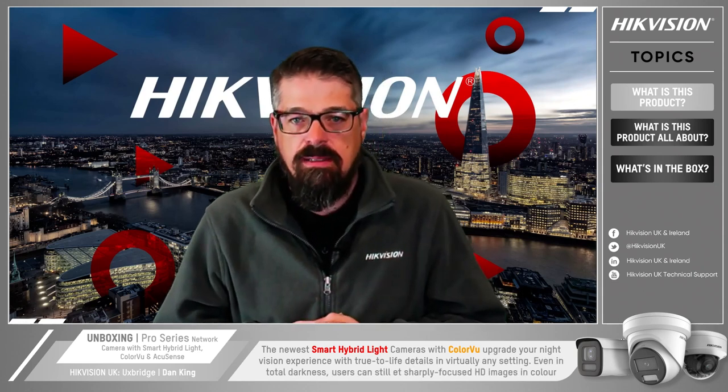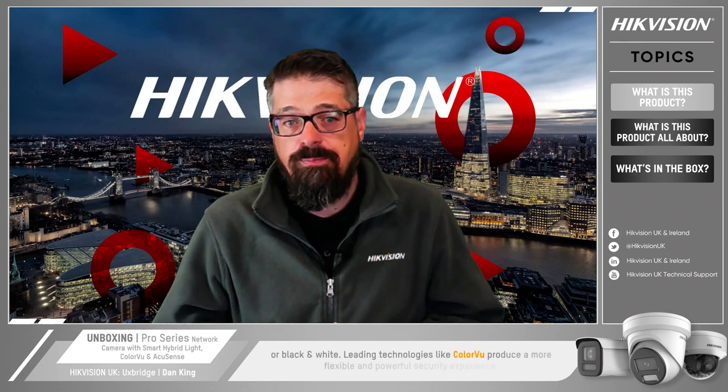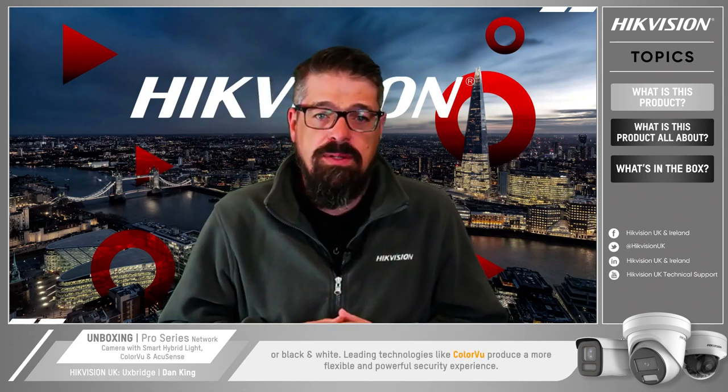The true smart hybrid light upgrades your night vision experience with true-to-life details in virtually any setting. Even in total darkness, users can get sharply focused HD images in color and black and white. Leading technologies like color view produce more flexible and powerful security experiences.